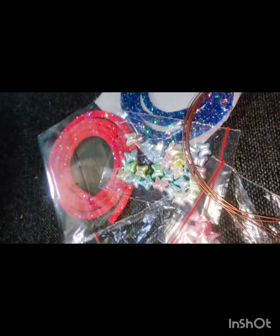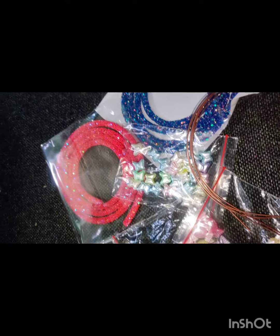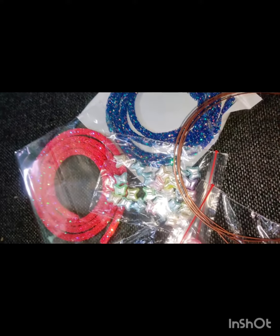We have 2 packet paper, 1 meter and 2 glitter. There are two glitter colors that are not the same colors. In this shade, I have two shades of color.